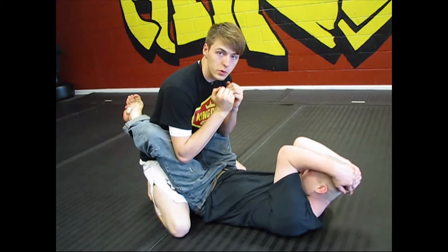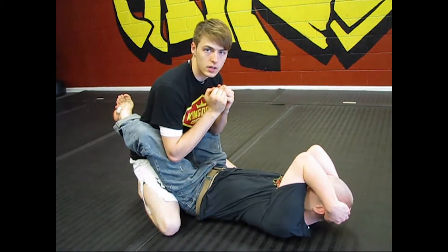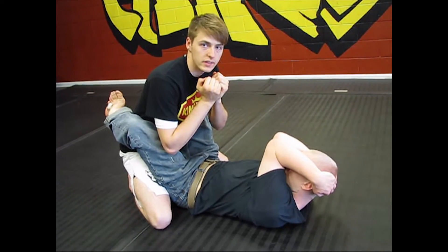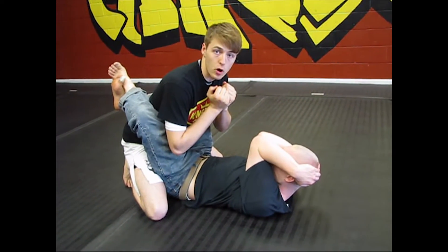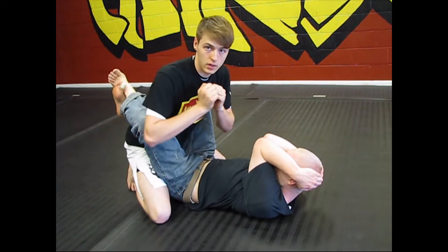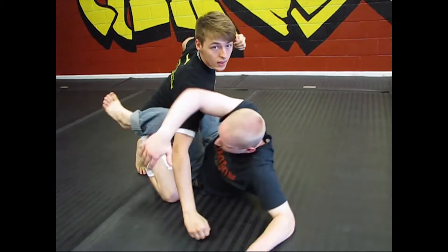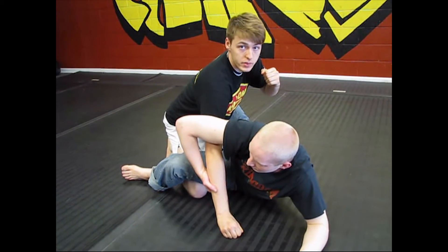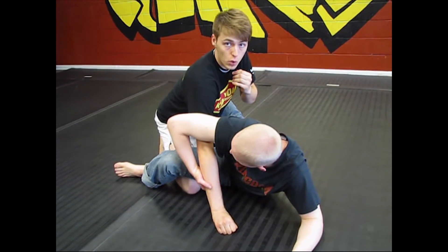The next sweep we're going to do is the mountaineer sweep. This is a little more sport than a street sweep, so you have to be careful when setting it up. You use a lot of their momentum and yours, and it's easy to get caught with a hit. As I'm pulling my arm back and reaching my body back, he's going to use the opportunity to sweep me over. You need really good timing with this sweep so you can use the momentum to easily pull them over — because if they're a heavier opponent, you're going to need it.